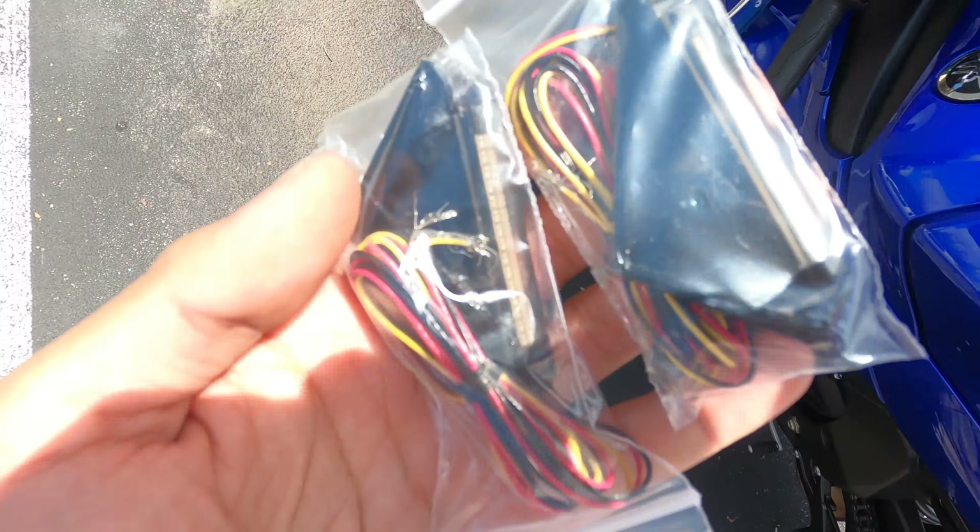Alright guys, after hours of trying to figure this out because I couldn't find a diagram, I had to look it up on their website. I picked the tri-function version, which means the running lights stay on as running lights, and when you step on the brake they get brighter. Let me show you — see how it gets brighter? That's how it should be. Let's try the left signal... and the right signal... boom, everything works!